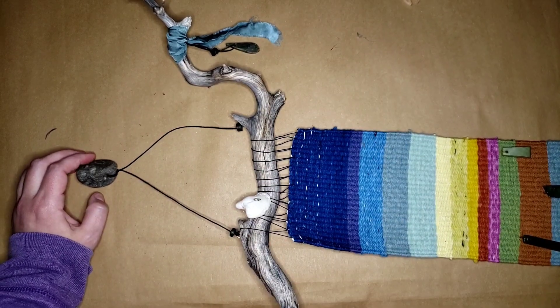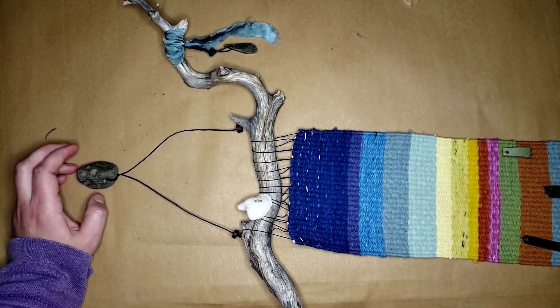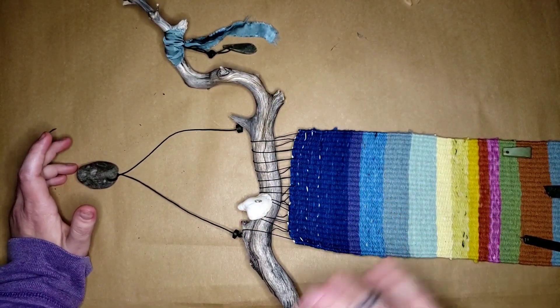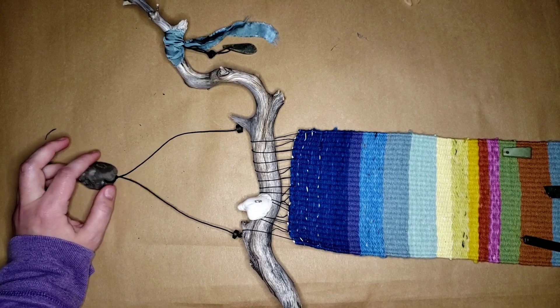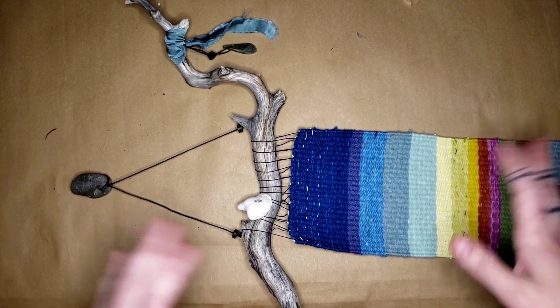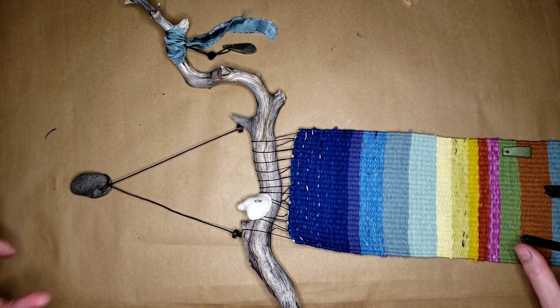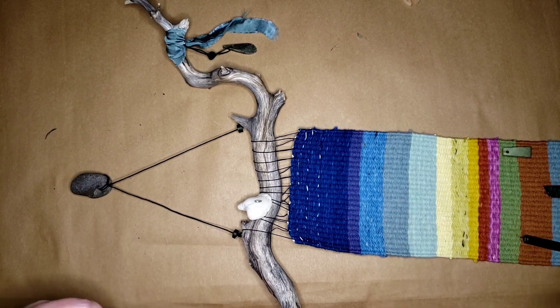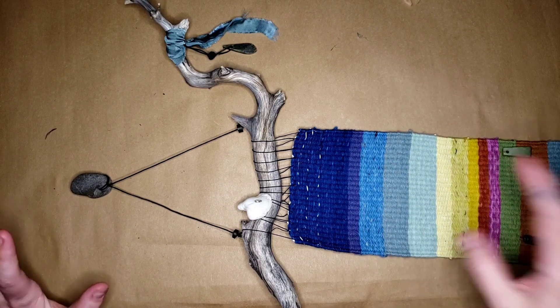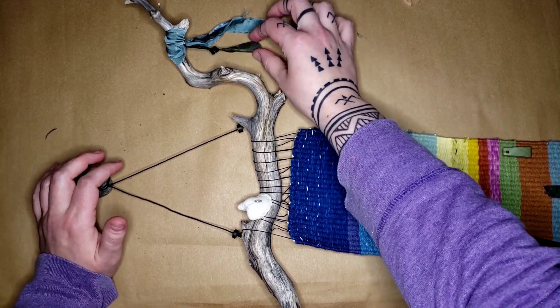The next weaving we'll be going over that was made on a child's toy loom is this one. I will have another video explaining this in detail, but this is my dad's Christmas present that I made myself, also made with the help of a Maori carver from Aotearoa named Adrian. He is a Maitapapa carver in Dunedin, New Zealand. I highly recommend you check out his carvings if you're interested in any of this.